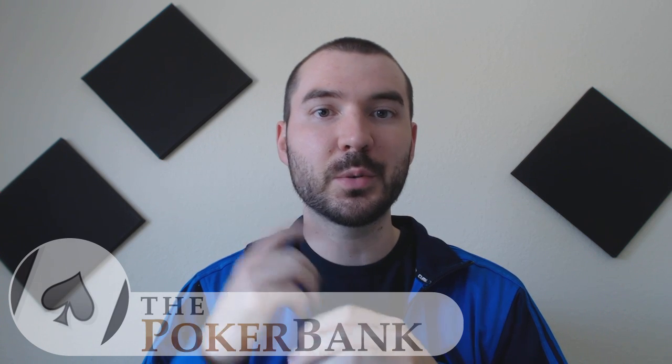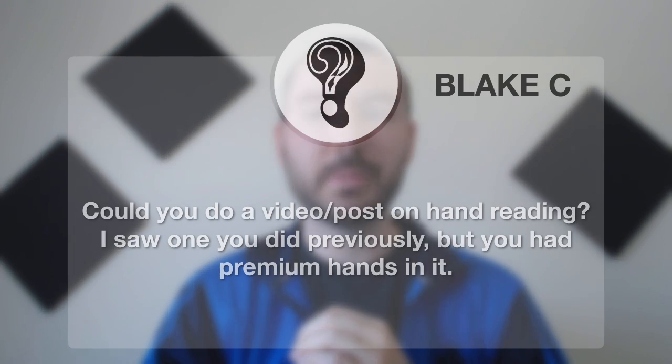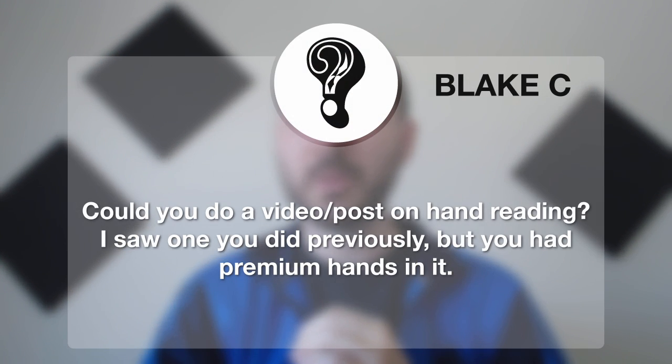Hello and welcome back to another episode of Ask SplitSuit a Question. I'm James SplitSuit Sweeney here for ThePokerBank.com and today we're going to answer one of your questions. Today's question comes from Blake C, who asks: could you do a video or post on hand reading?